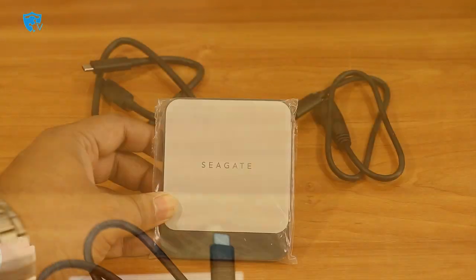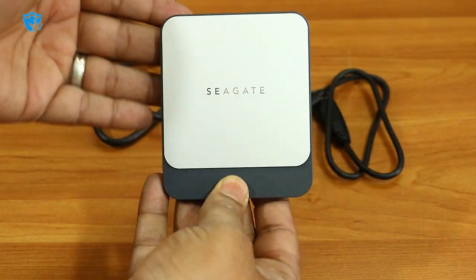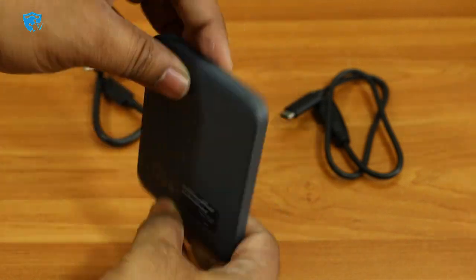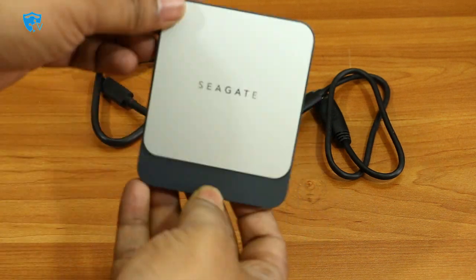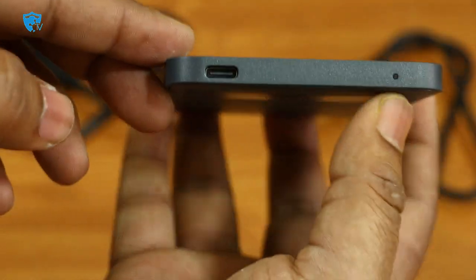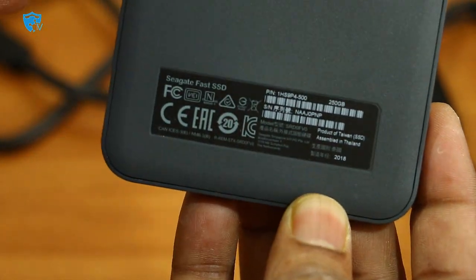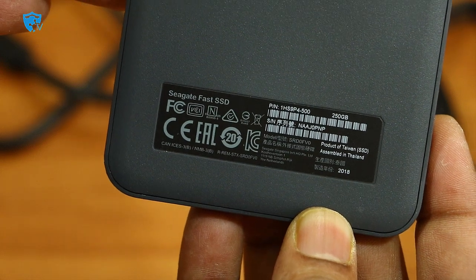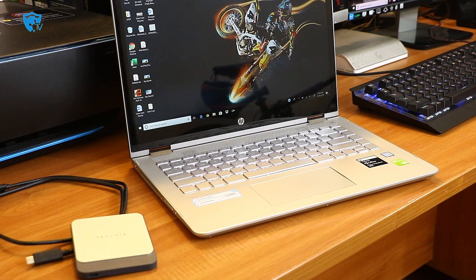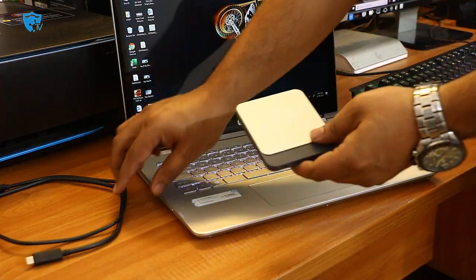Here is the Seagate Fast SSD — the first look is quite impressive. It has a silver and black design, and the material used is of really high grade. The weight is quite light. At the bottom we have the USB-C type connectivity, and at the back they've mentioned details like 250 GB and serial numbers. You can also see the Seagate logo on the silver part.